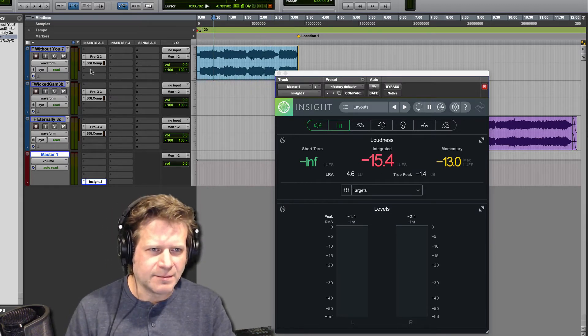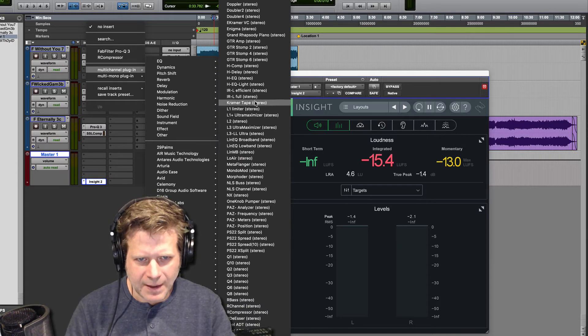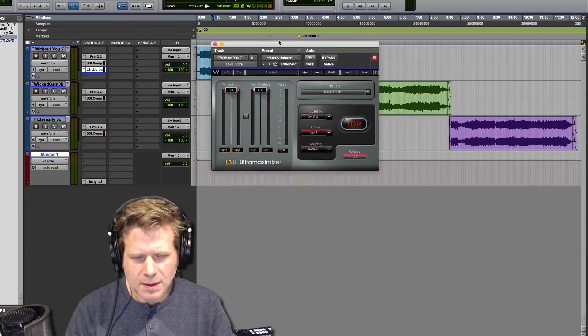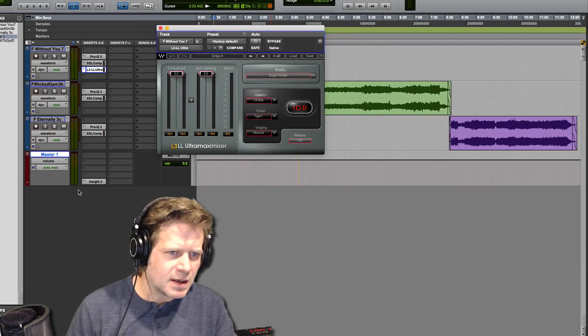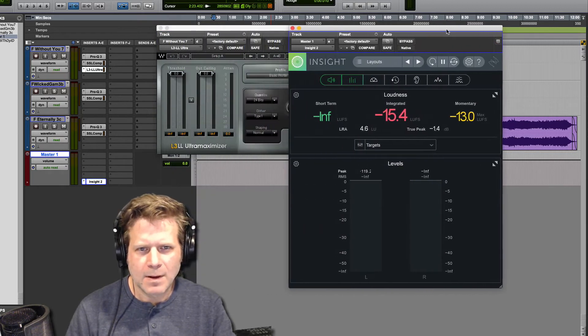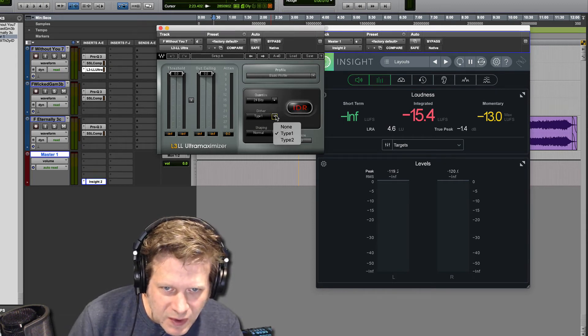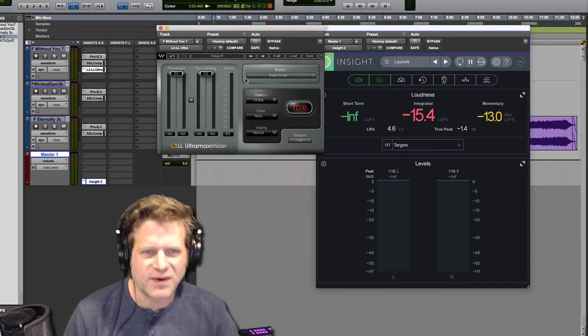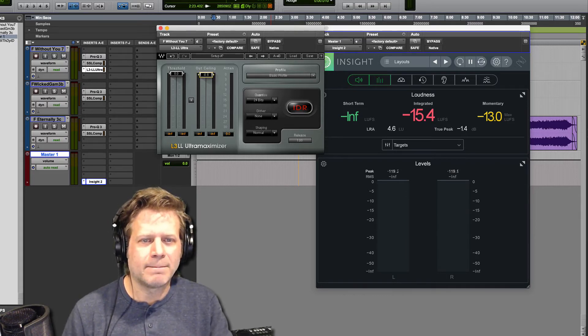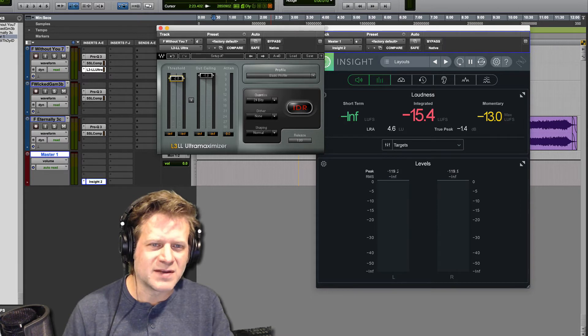I'm just going to use the Waves L2 or the Waves L3. Click on that red button, and click on the red button here so I can see both at the same time. First thing I'm going to do is make sure I set my quantize or dither to none — quantize to 24 bits is fine, it doesn't matter. I set my output ceiling to minus 1. This will work with any digital limiter, whether it's Maxim or whatever stock one you have. So I set the threshold to about minus 4.5.